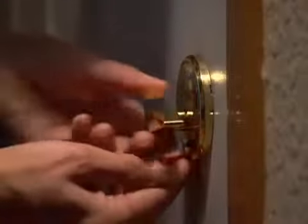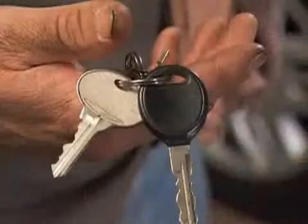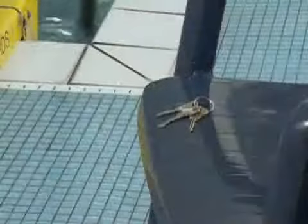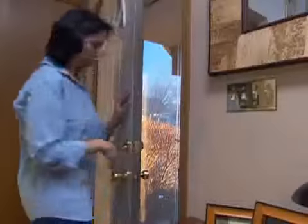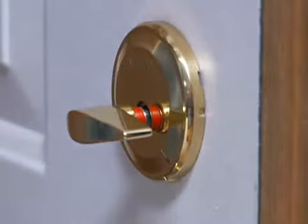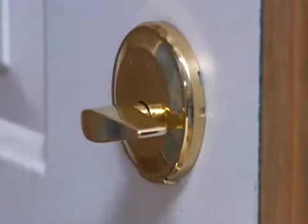With Night Watch installed on your door, you can rest assured that the exclusive Night Watch action takes away the threat of every unauthorized key — past, present, and future — as if they simply disappear. Night Watch is the only deadbolt that allows you to completely lock out all outside key holders, yet lets the people inside reverse the action.